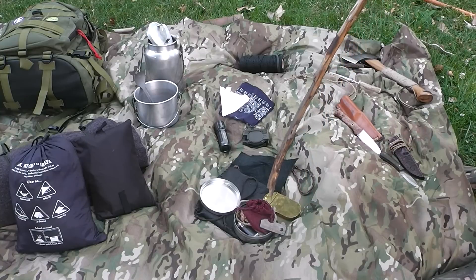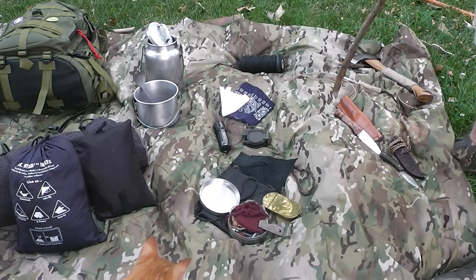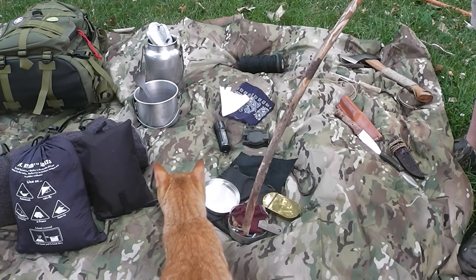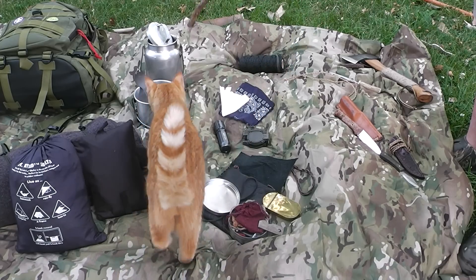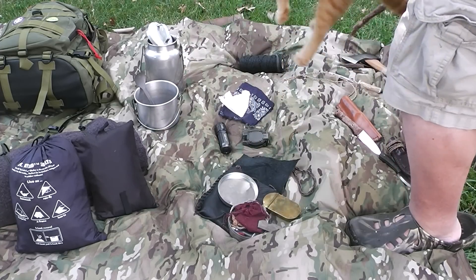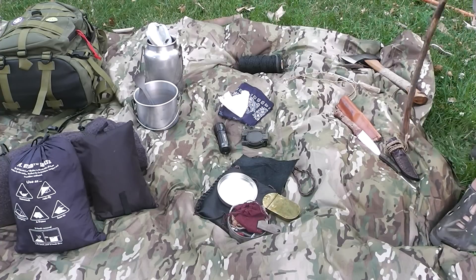I carry a char cloth tinder box — in the old long hunter fashion, kind of a Hudson Bay tin. [Cat interrupts] Come on, Discord. This is why we named him Discord — he creates discord wherever he goes.